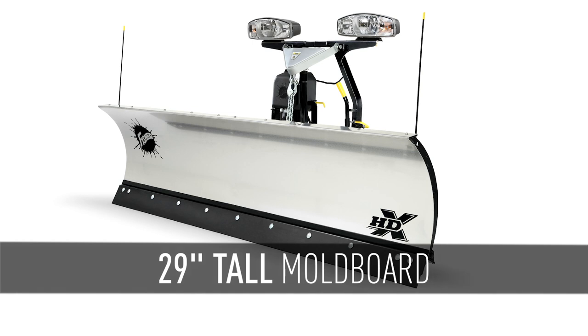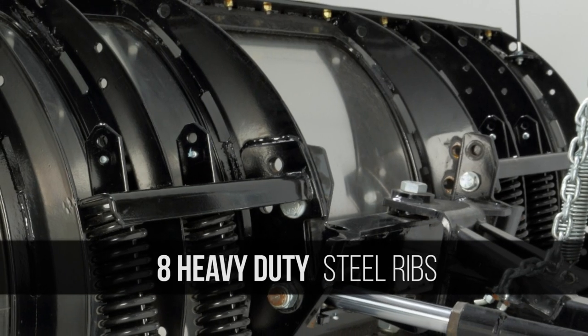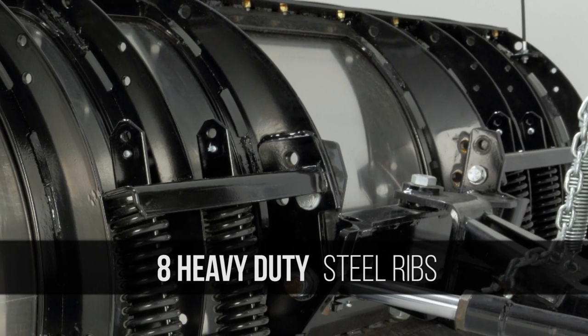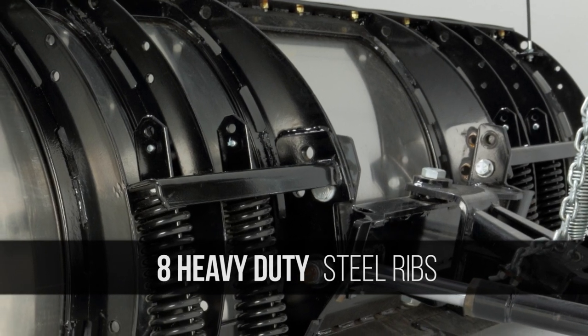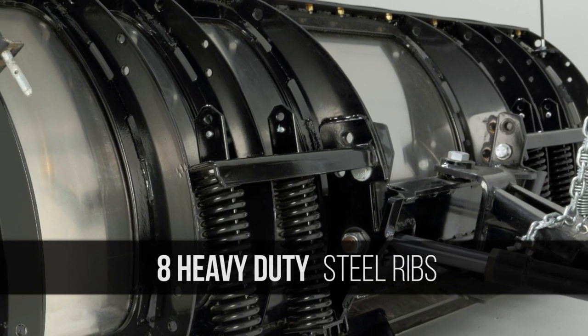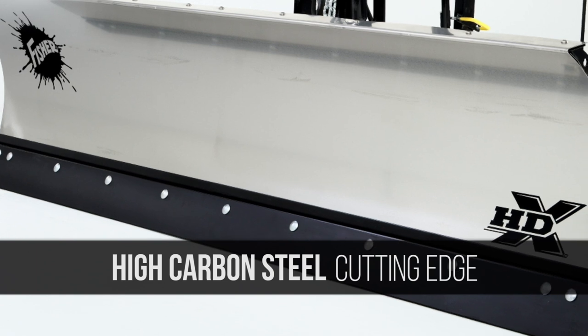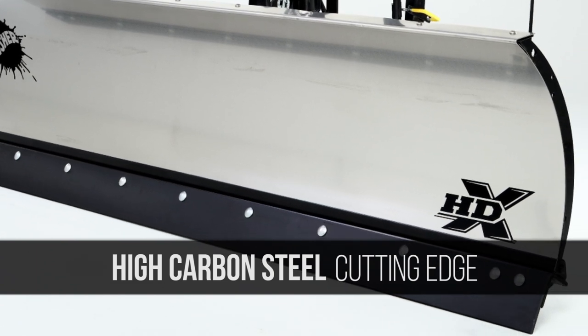Its 29-inch tall moldboard is available in 8 and 9-foot widths and made from premium corrosion-resistant stainless steel. Behind the moldboard, you'll find 8 heavy-duty gauge steel ribs with 2 reinforced inner ribs welded into a rigid framework for maximum structural support. A standard 1-inch cutting edge made of high-carbon steel provides extended cutting edge life.